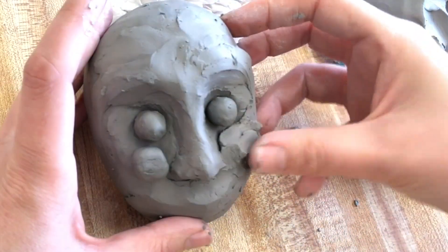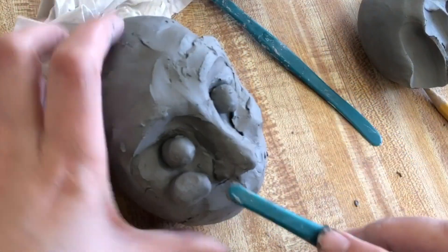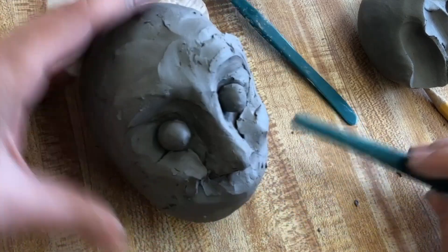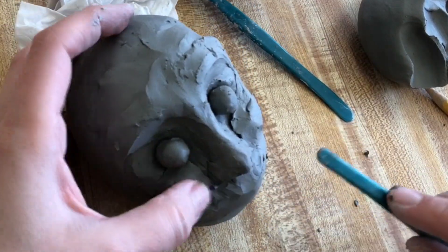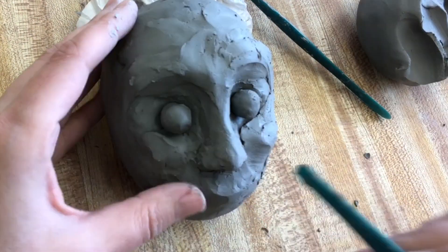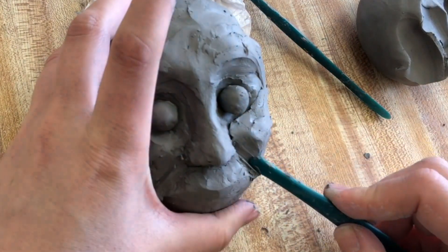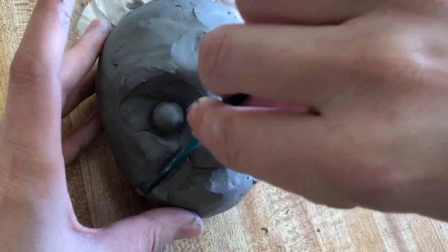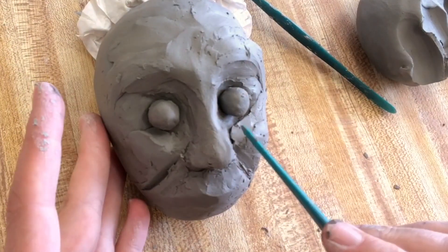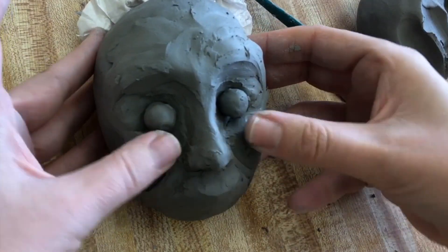Take some small pieces of clay and add it for the cheeks. If you don't add cheekbones, your face will look like it's sagging. I added spheres because I'm making a smiling face — when the muscles on your face pull up, it looks like you have balls under your eyes. I'm also drawing the lines that extend from the nostrils to the sides of the mouth, created when you smile and those muscles pull your cheeks up.